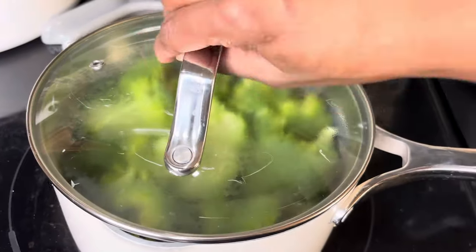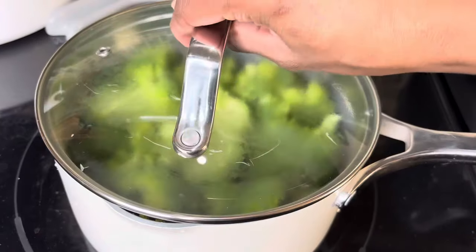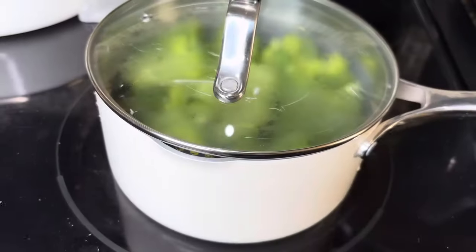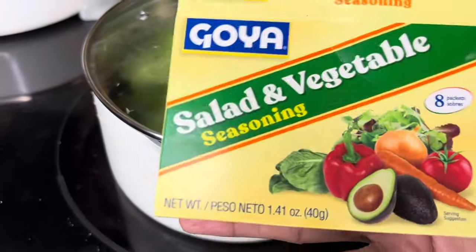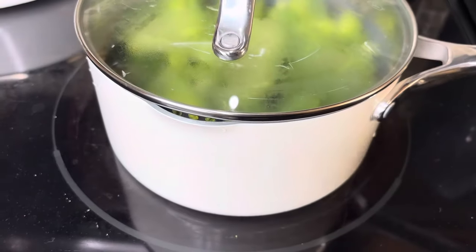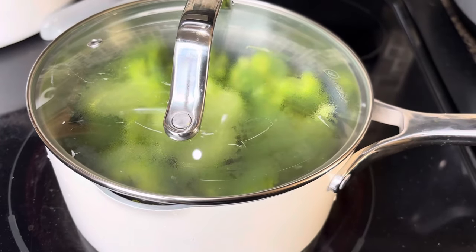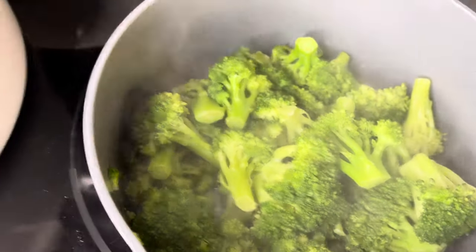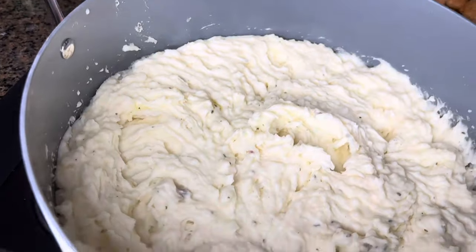Now let's get to the broccoli. I use fresh broccoli and I'm using Goya salad and vegetable seasoning with some black pepper — I love this Goya vegetable seasoning, so good. We're going to simmer it with just a little bit of water. I don't like my broccoli super soft; I still want a little bit of a crunch.